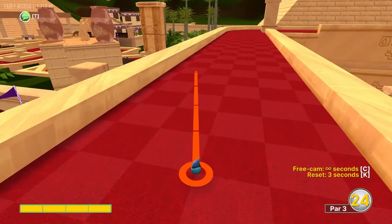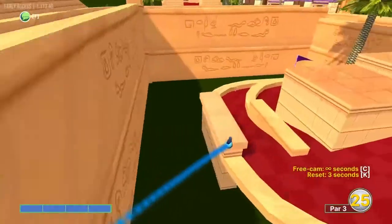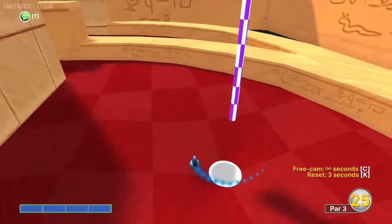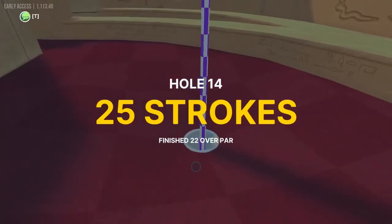Hole fourteen — aim just left of that top left square, the light square about eight squares down, at full speed. That will kick us in for a hole in one. It's a touchy shot so you've got to be right on the line to make sure you make it.